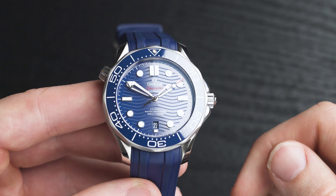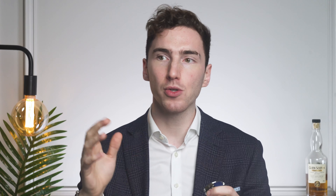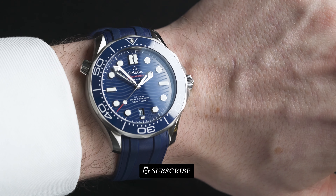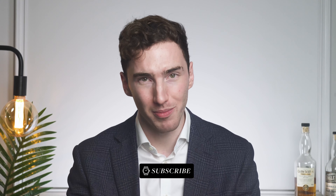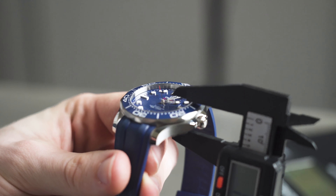This watch comes in stainless steel — the case comes in stainless steel, and the bracelet also comes in stainless steel depending on the variant you choose. There are lots of different colour variations and metal options. The case diameter comes in at 42 millimetres, which is pretty perfect for my wrist. I would normally go for between 40 and 43 at a push, and that's because I have 6.5 inch wrists.